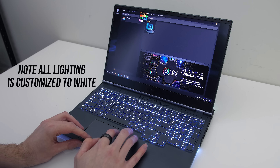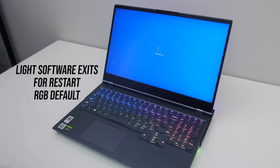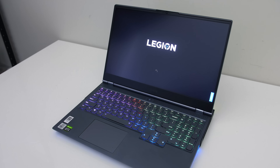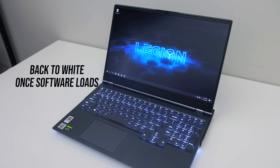All of these separate spots can be controlled together or independently through the iCue software. Although you can customize it or turn it all off, it still spews RGB during boot until the software loads. I didn't find any way of stopping this — the fix would be to implement control through the BIOS instead of software.